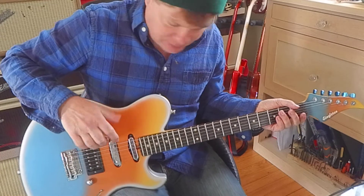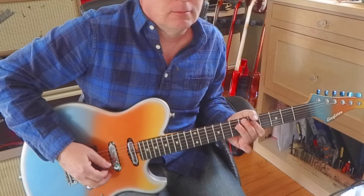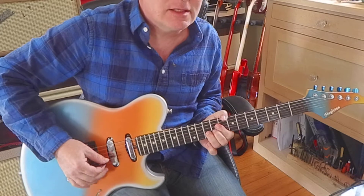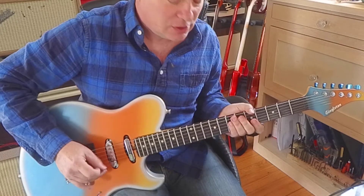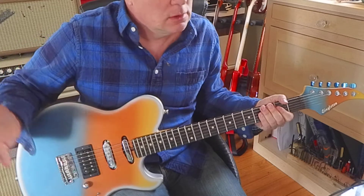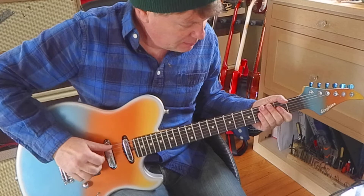Here's the humbucker with the strat pickup together. And you can make it split — pretty good strat sound. Perfect strat sound. Okay, here's the middle pickup.